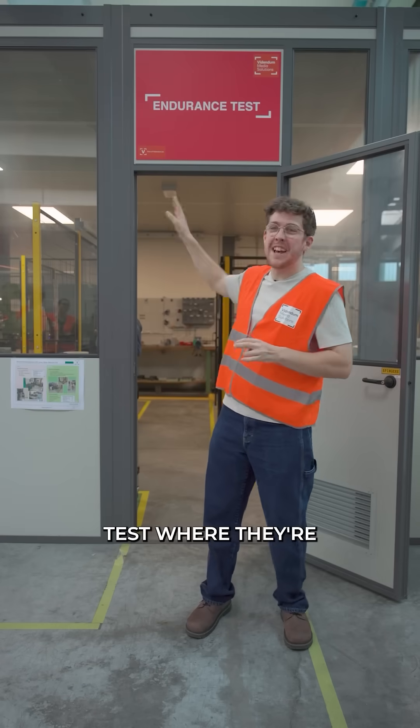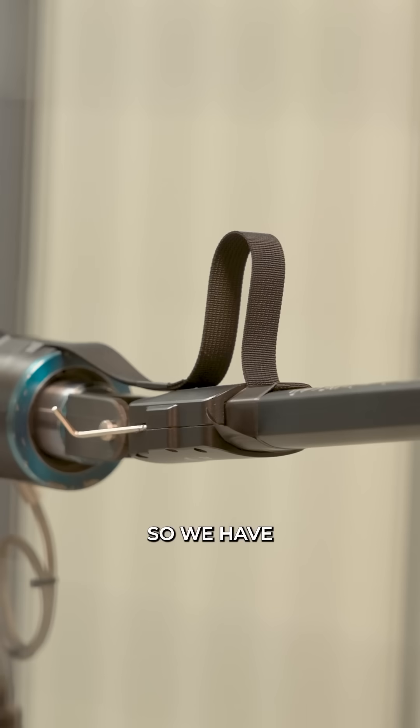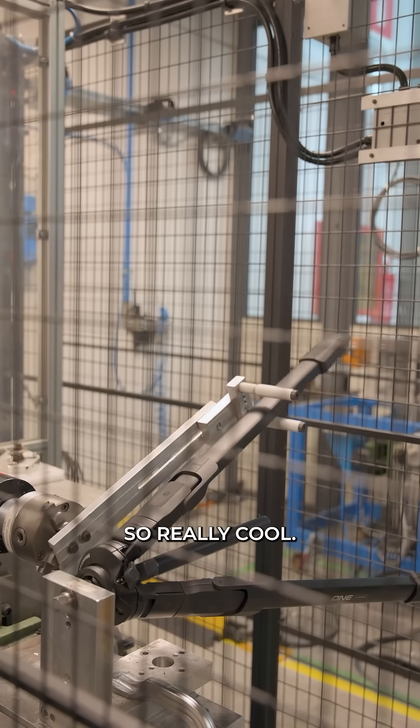Behind me, we have the endurance test where they're testing out the endurance of the Manfrotto 1. We have the legs opening and closing, which means that product is solid. Really cool.